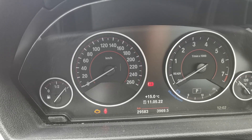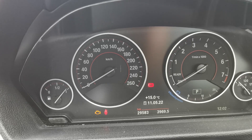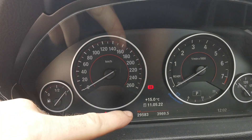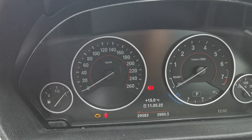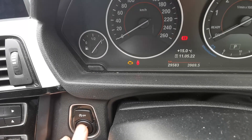This video is about service warning reset in a BMW 4 Series, 2016 model. I'm going to be showing you how you can access the warnings and reset them as needed.